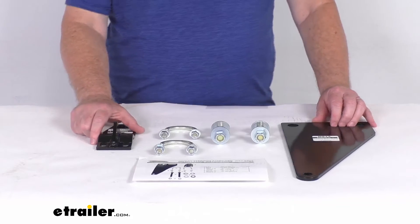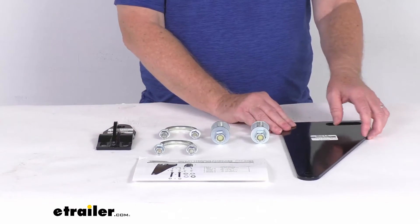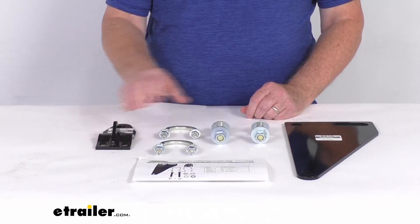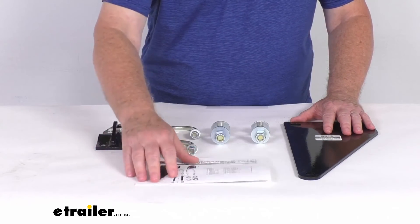This is a bolt-on installation — there's no drilling or welding required. It uses the factory axle bracket holes on one end and the tie rod location on the other end. It includes the hardware to install everything, and it comes with a nice set of instructions that will describe how it installs.